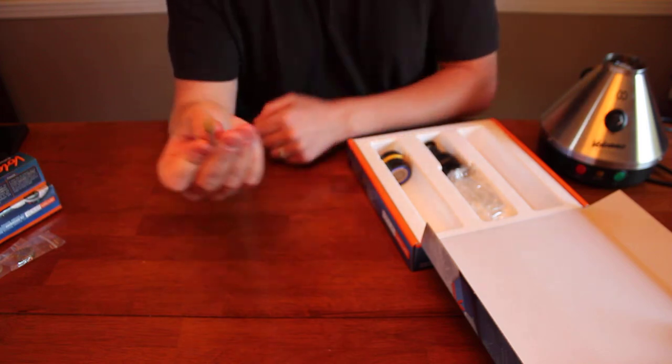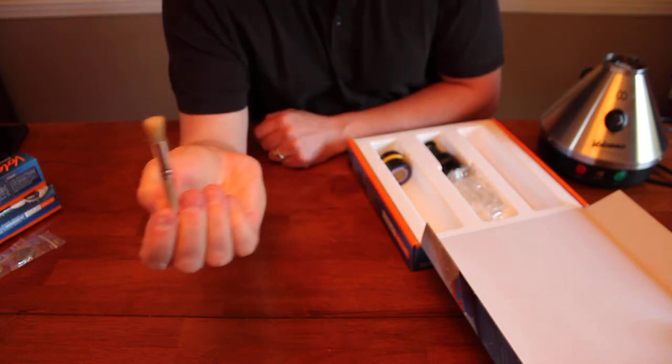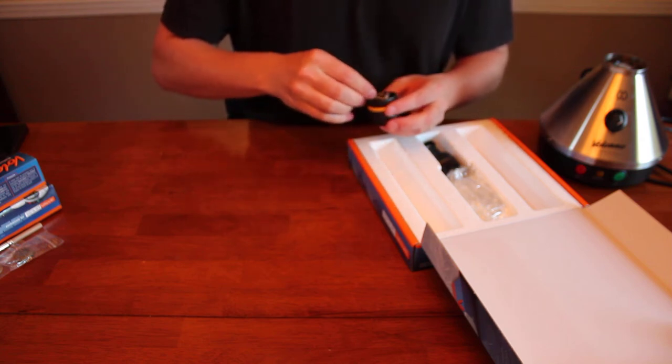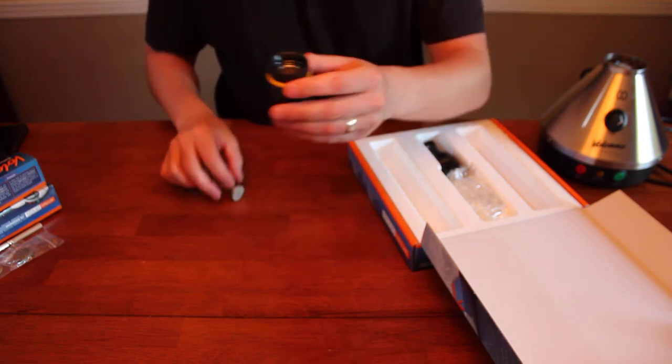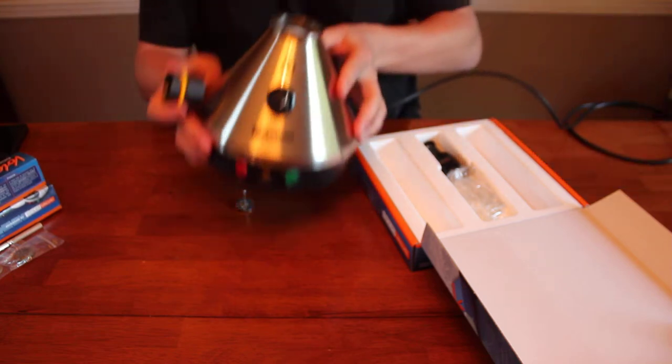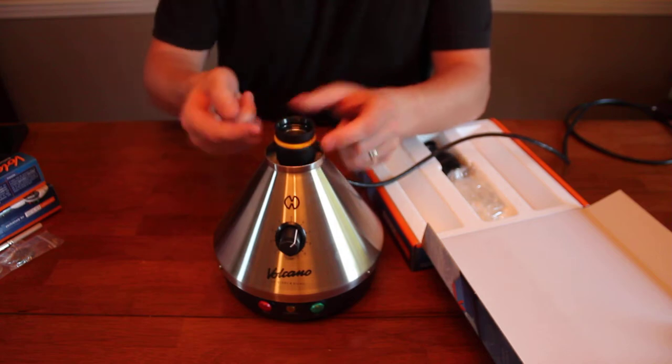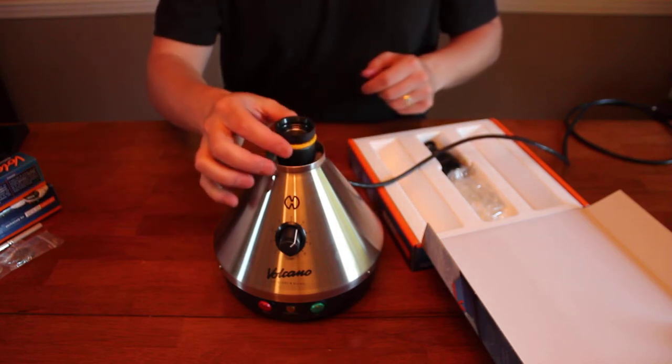There's a little cleaning brush just for cleaning out the chamber. And this is the actual chamber that sits on top of the Volcano. You put your herbs in there and the hot air forces through and fills the bag.